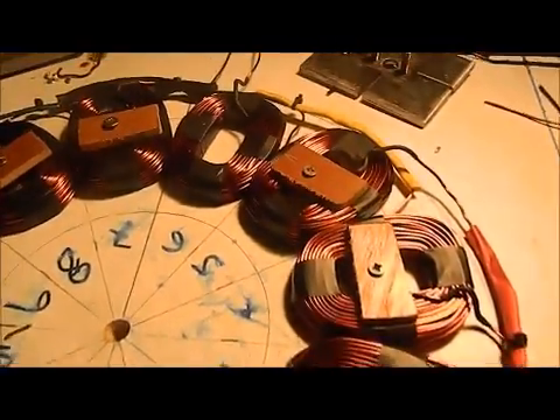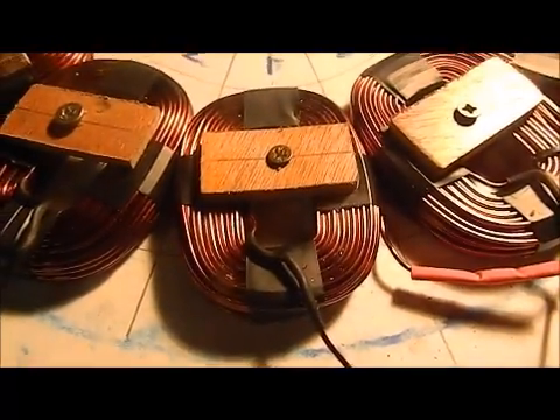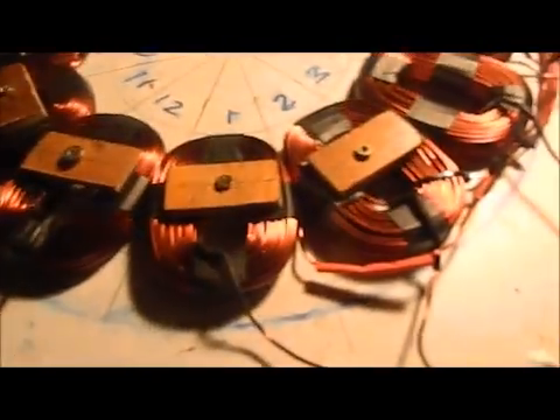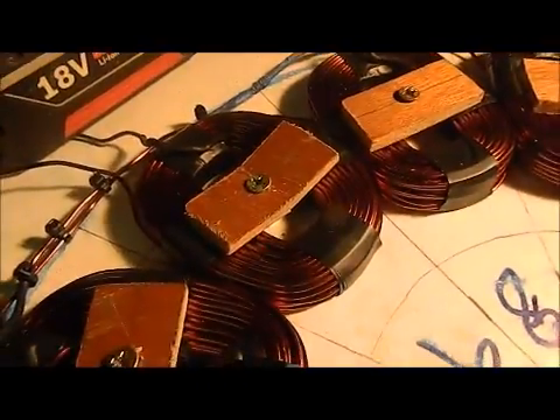What up YouTube, this is where we're at. We've got two of the phases done. So that's coil 1, 4, 7, 10 — there's the out from the 10. Then we've got 2 to 5, to 8, to 11 — there's the coil out from 11. And we have 3, to 6, to 9, to 12 — and there's the out from 12.